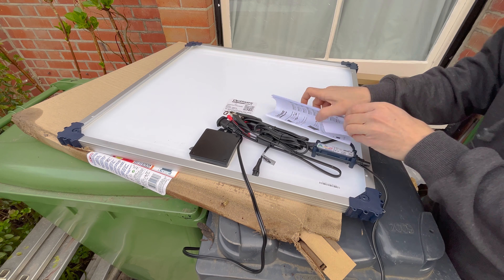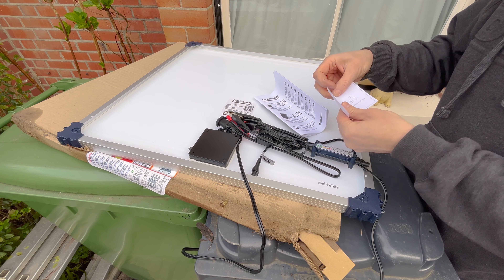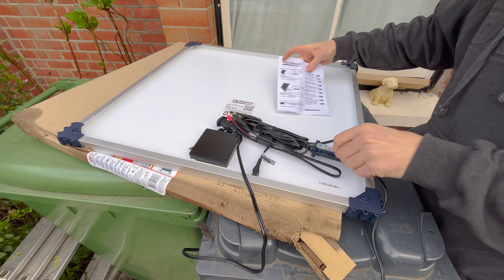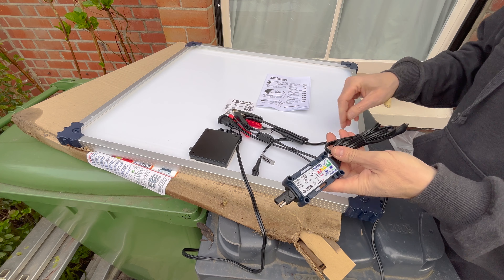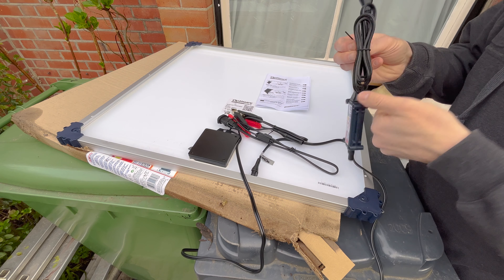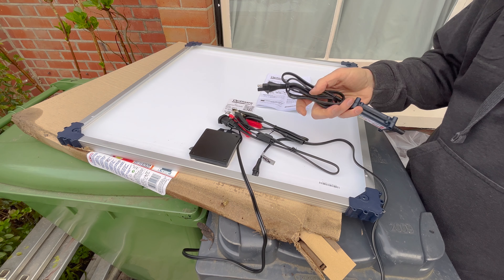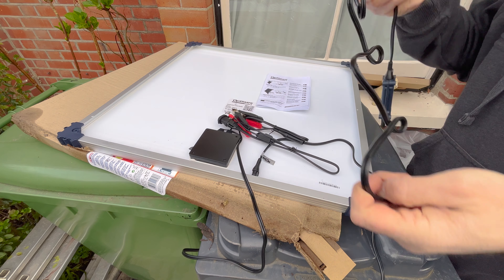Inside the accessory box you get, as you'd expect, instructions and a quality control check — don't see those that often these days — and a regulator for the charger to go in between the solar panel and whatever you're charging. It also protects the solar panel in case you start your bike or car while it's charging, with a little protective resistor in there.